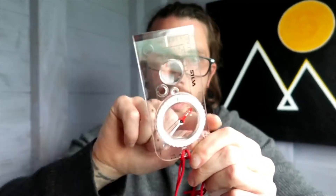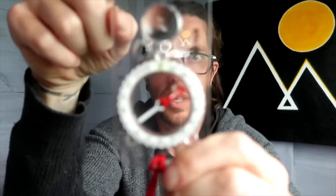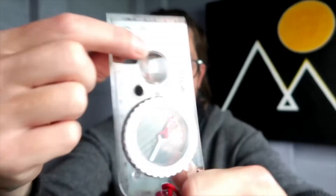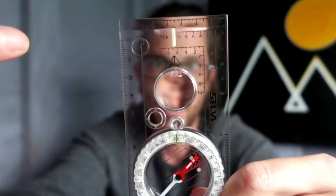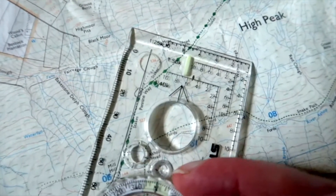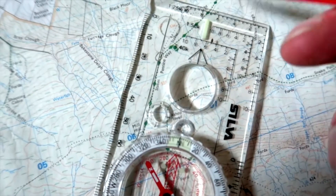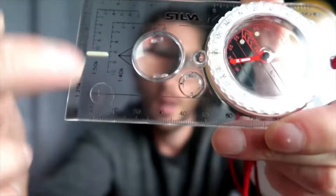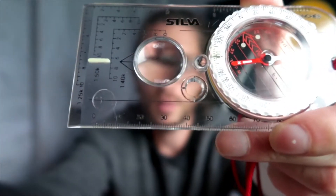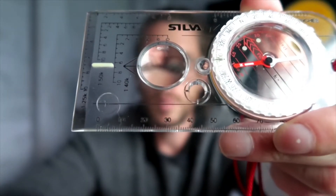This is the base plate, and we're going to start at the top of the base plate. The marching arrow, or the direction of travel arrow — basically if I'm walking towards you, I'm pointing that arrow straight towards you. If I'm taking a bearing off the map, you pop the black line on where you are and where you want to go, in the direction that you want to travel. That arrow points in the direction you want to travel and then you take your bearing from there.